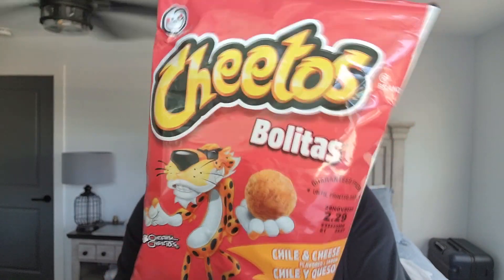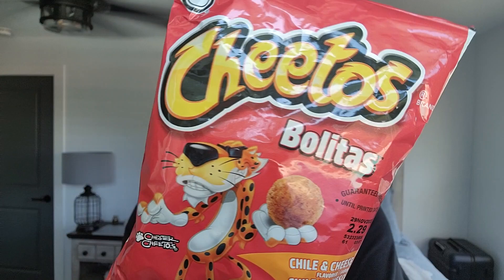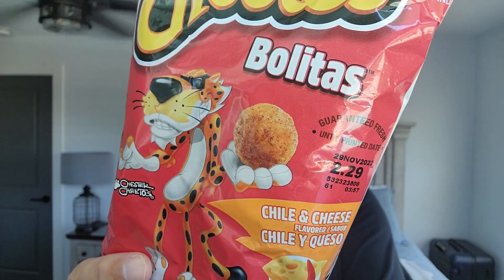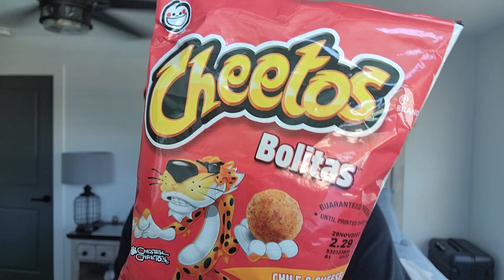We have an intimate review today — we're taking it into the bedroom with the new green screen, or it's my actual bedroom. We're gonna check out, with this nice lighting coming through the window, the new — not new, but new to the United States — Cheetos Bolitas Chili and Cheese. Cue the intro.